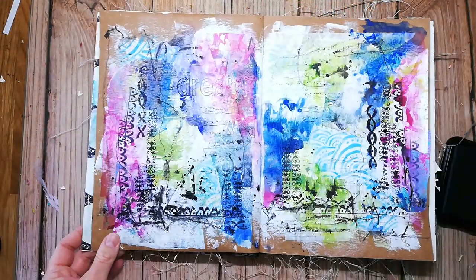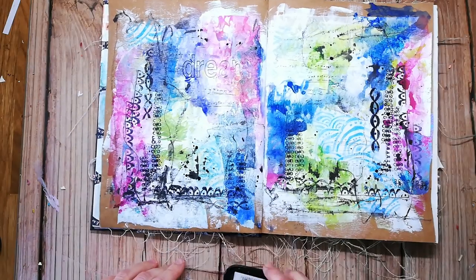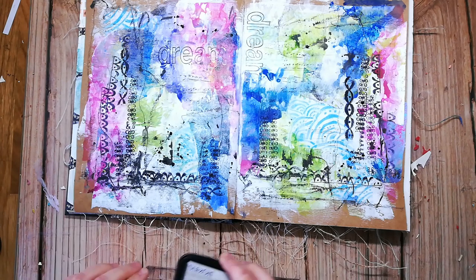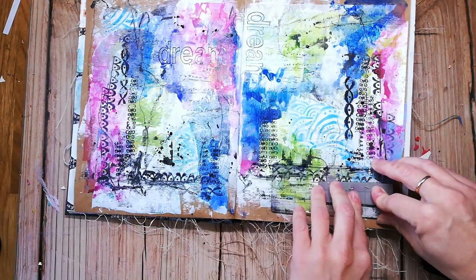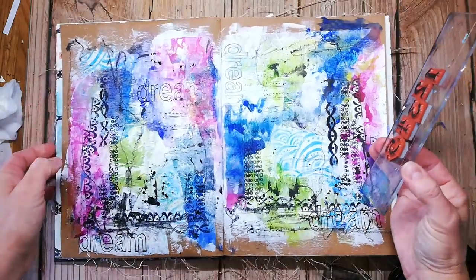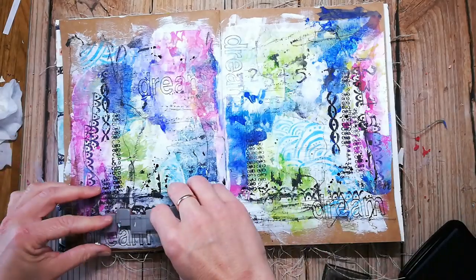To create kind of a title, I am stamping the word 'dream' from the Rubberdance affirmations set onto my page. I am also using some of the numbers from the number stamp set to create even more texture.